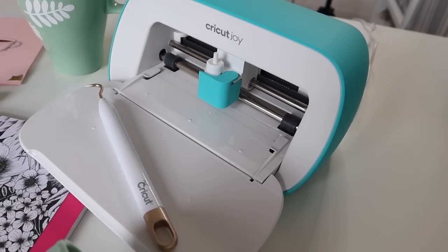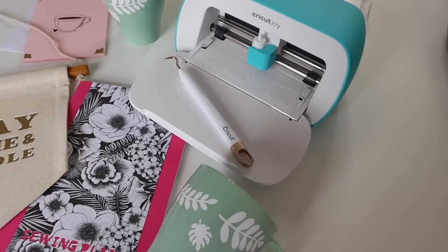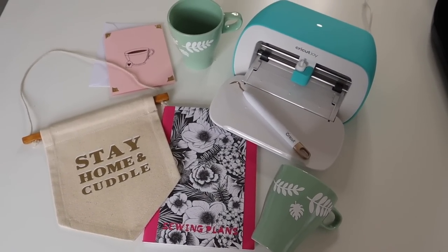Hello everyone, welcome back to my channel. Today I'm going to be doing another Cricut video and I thought I would film four easy crafts with the Cricut Joy. So I'm going to be doing four different tutorials in this video, perfect for beginners. If you have just purchased a Cricut Joy then this is going to be a great video for you to get started.